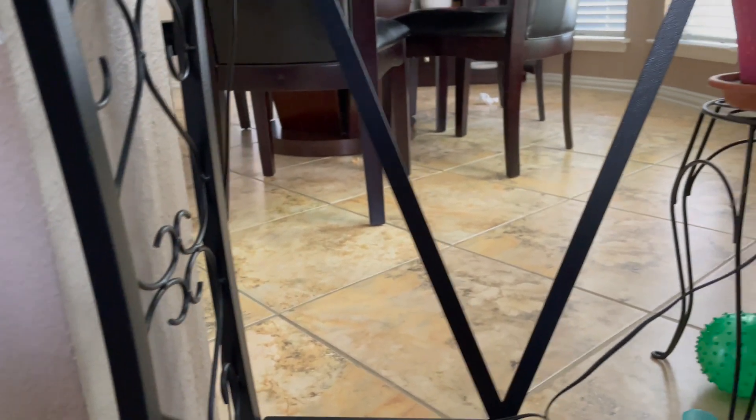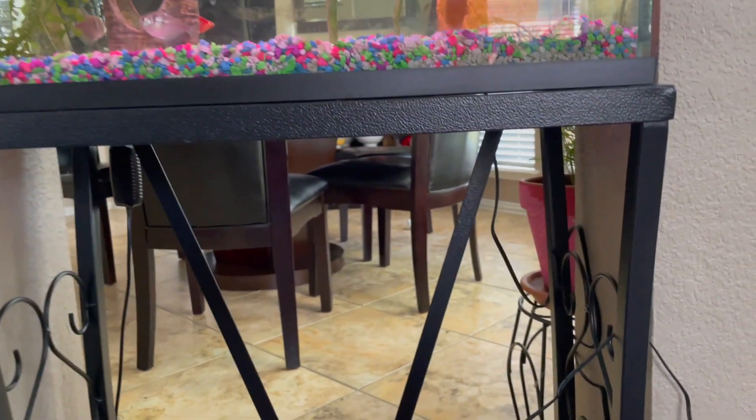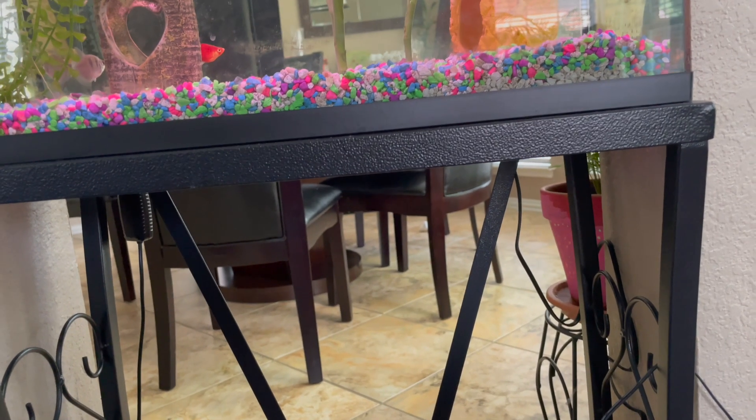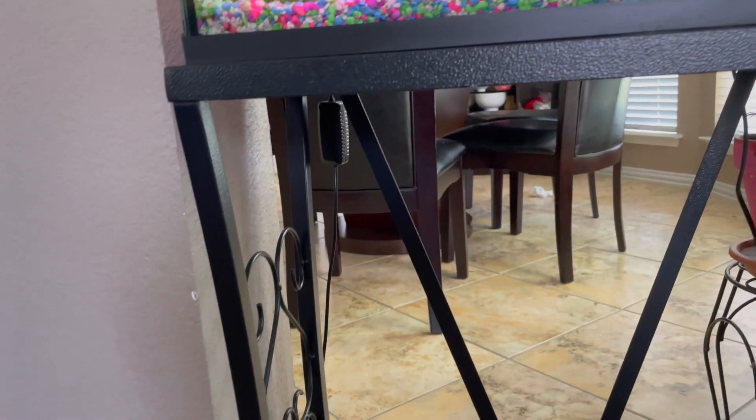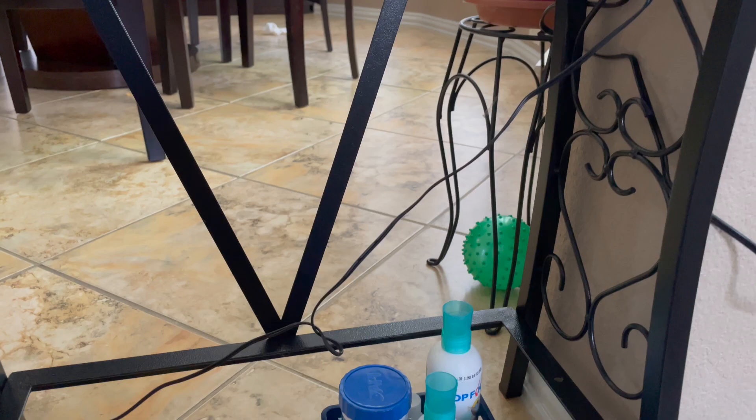It's well made — it's fully metal. So if you're in the market for an aquarium stand, do consider this one from Aquatic Fundamentals on Amazon. This is the 10-gallon metal aquarium stand in color black. Thanks for watching. Hope you found this useful.